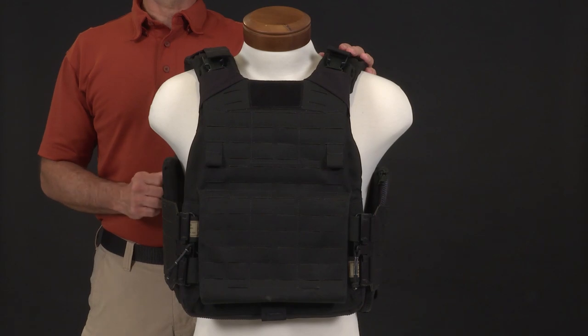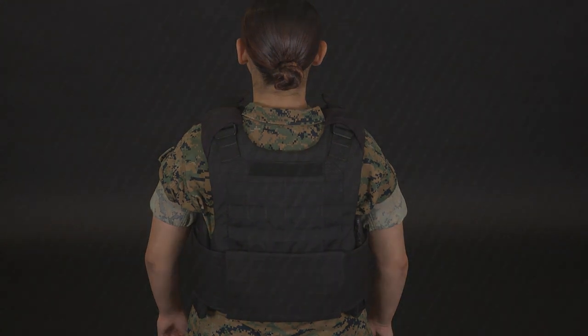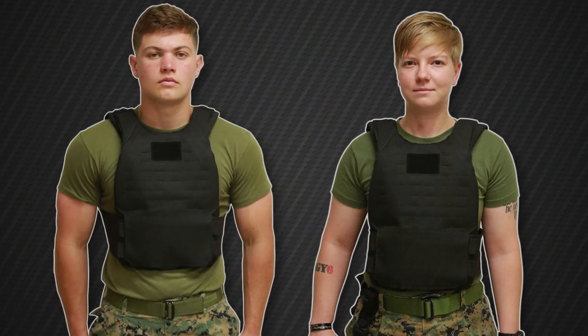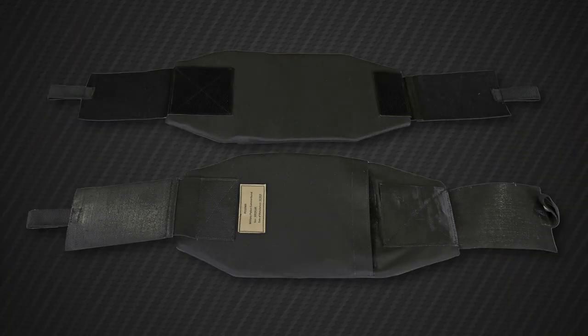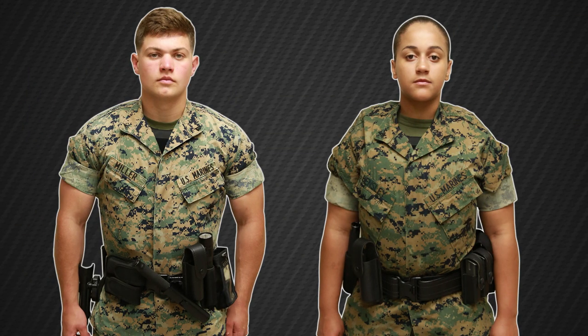For select units, the Marine Corps is also fielding a PC Gen 3 in a law enforcement version. The vest is black versus coyote and contains the same components as the PC Gen 3. However, this version comes with an additional set of cummerbunds that contain soft armor. Based on unit SOP, the low-profile configuration of the law enforcement version may be worn under the uniform.